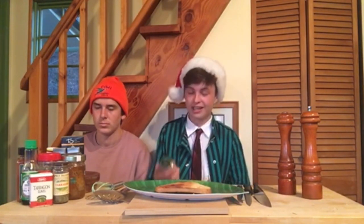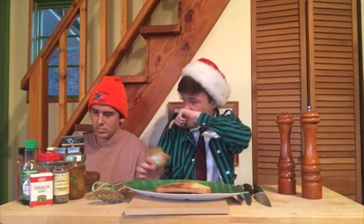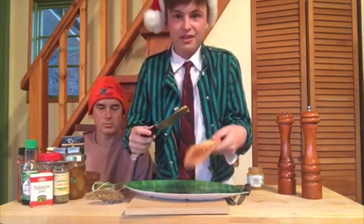The final step to making perfect toast is to butter that bad boy up. Unfortunately we don't have any butter, but I found the next best thing. Baby food. Take your knife, take your baby food, and slather that up.